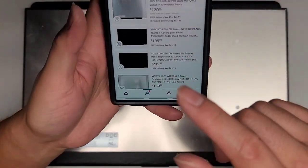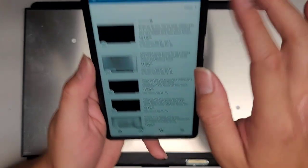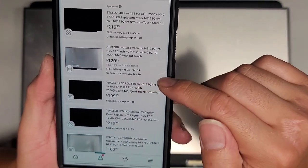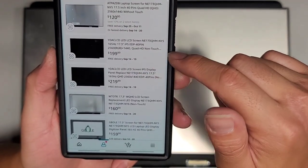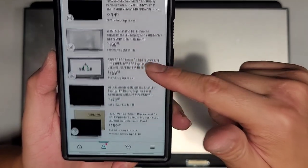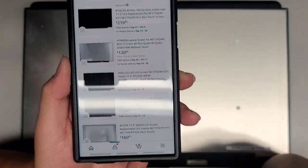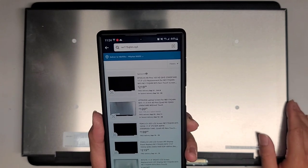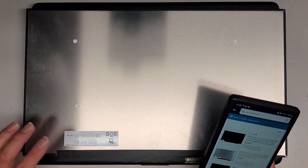If you're wondering about prices for the screen: I looked up model NE173QHM-NY5 and the cheapest price I can find before tax is about $121, but shipping will take anywhere from two to four weeks. They also have these for about $200 plus, and those will take one to two weeks. Price varies a lot. So I'm going to have to see what the customer wants to do. We're going to have to wait for that new screen — this laptop is going to sit disassembled for that period of time.